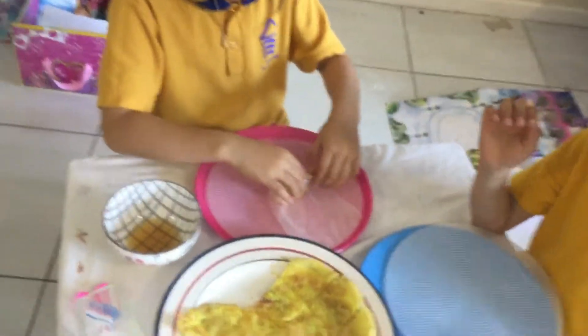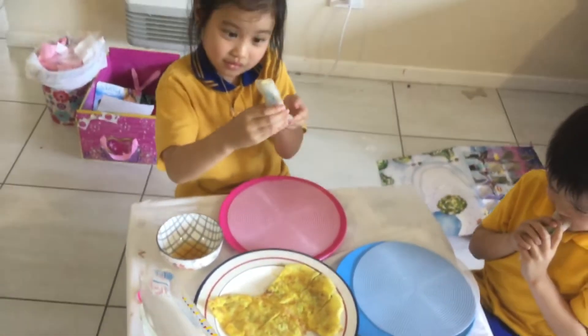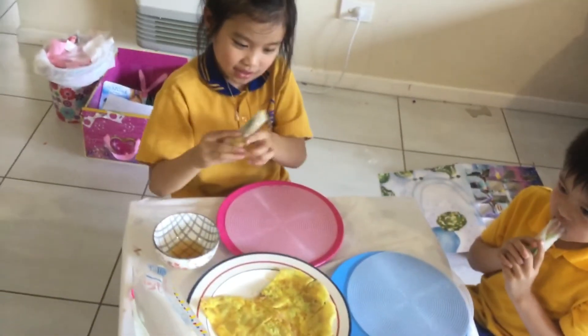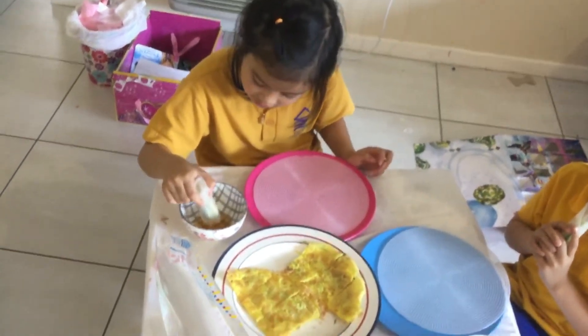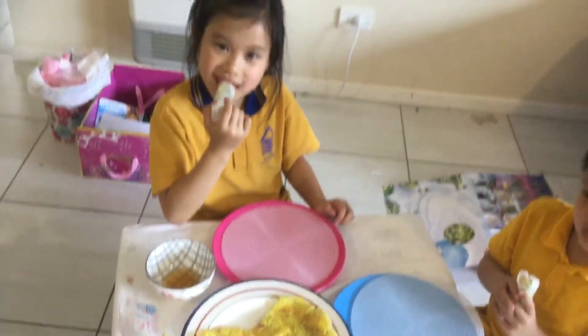And then roll it all the way. There we go. And then you dip it in here with the fish sauce.